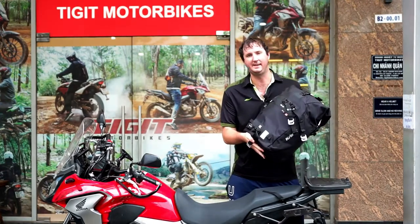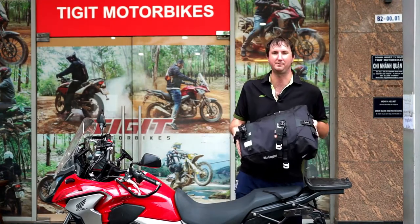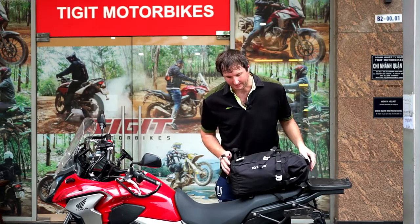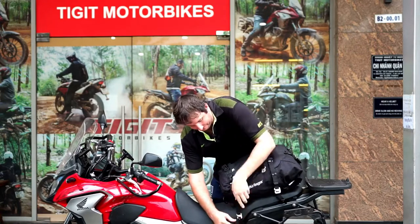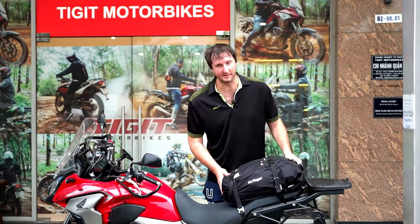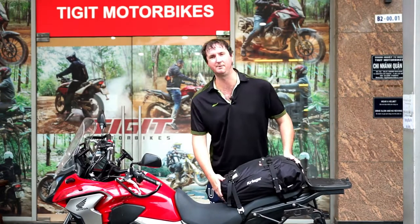This is the US 30-litre, which is more than enough for most people travelling by themselves. Keep in mind that all of the bags strap on in exactly the same way. Pull the straps tight and that's not going anywhere — not backwards, not forwards, not sideways.